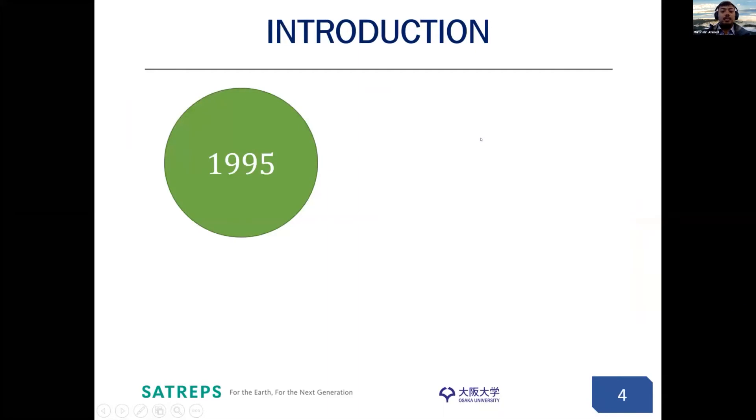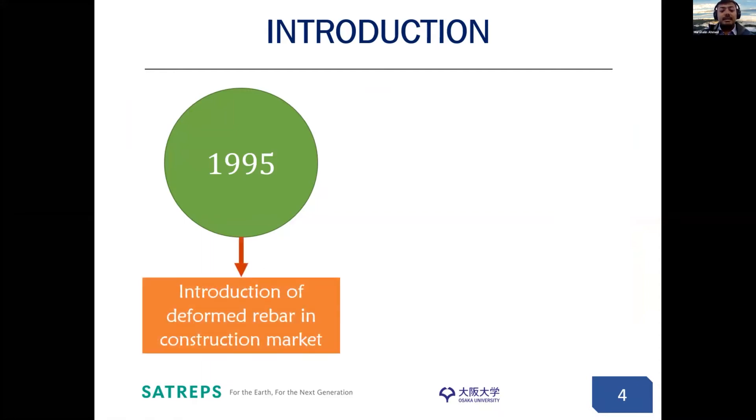The case for Bangladesh is that before 1995, rounded bar or plain bar were used in construction. However, since 1995, deformed bar was introduced in the construction market and has been slowly governing over the plain bar. When plain bar was used in beam column joint anchorage, 180-degree hook anchorage was used. Whereas when deformed bar was introduced, in some cases 180-degree hook was not required — 90-degree hook is more than enough to provide the anchorage.